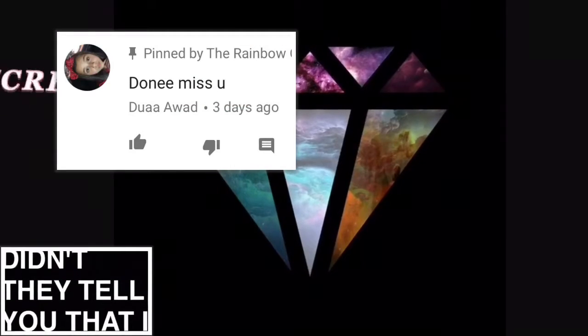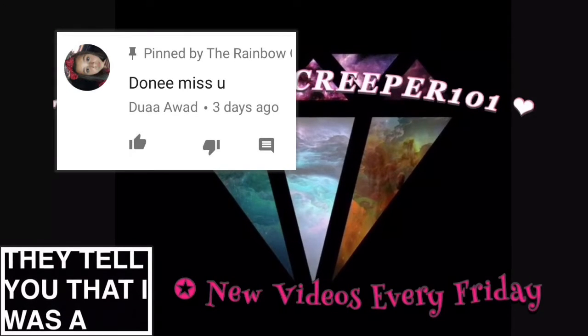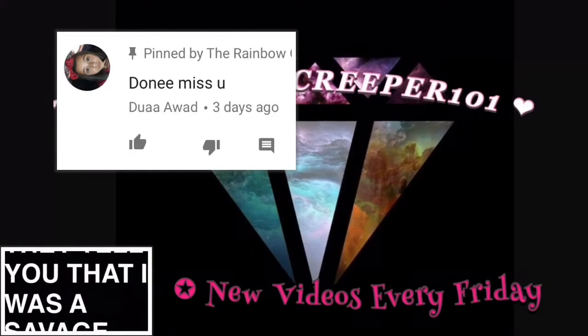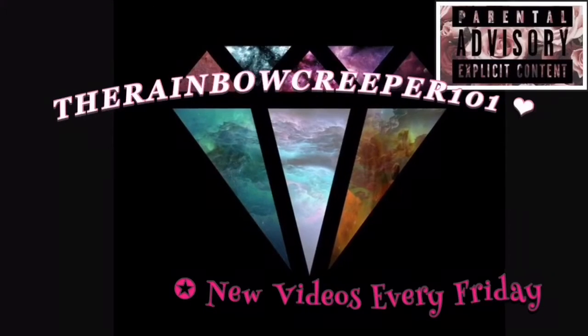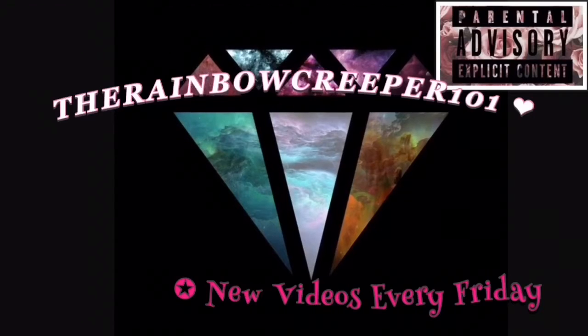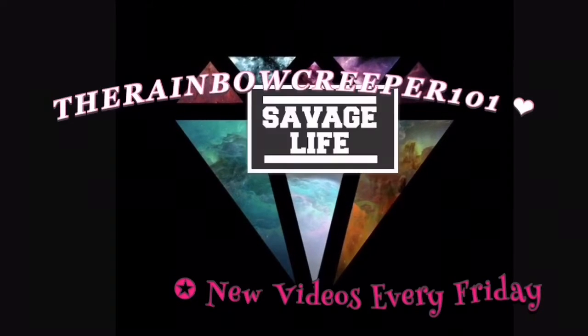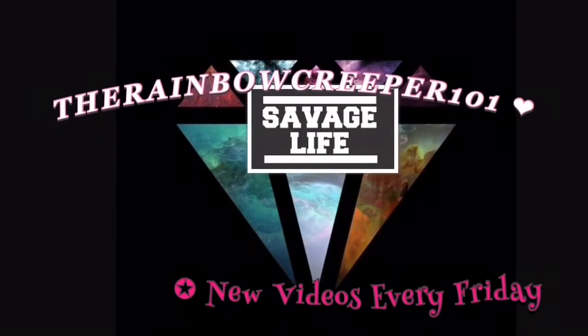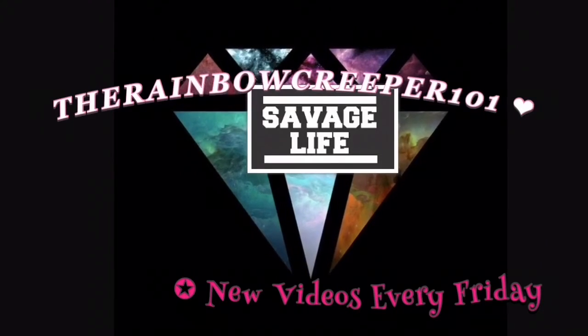Hey guys, it's the Rainbow Creeper 101 here. I'm back with another video, and the shoutout for my last video goes to Dua Awad. For a chance to get a shoutout in next week's video, I'm thinking of a number between 1 and 50 — whoever's closest will get a shoutout. If more than one person gets the same number or the exact number, I'll pick them. So let's get on to the video.